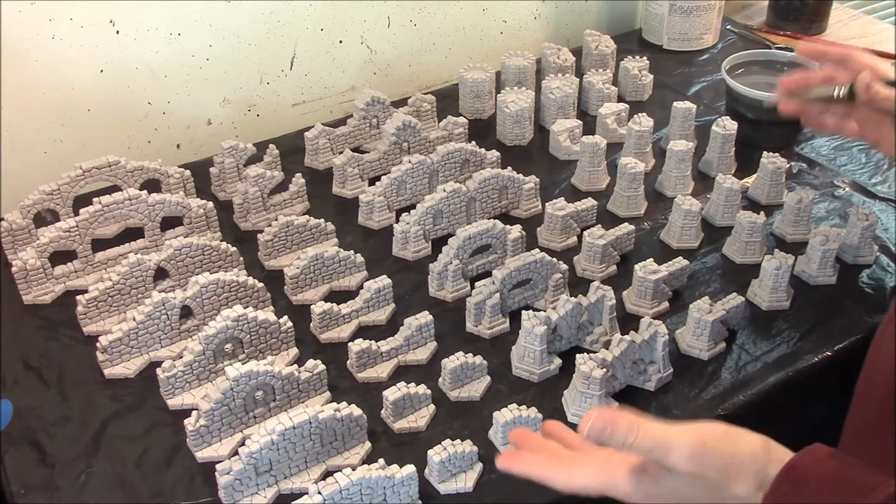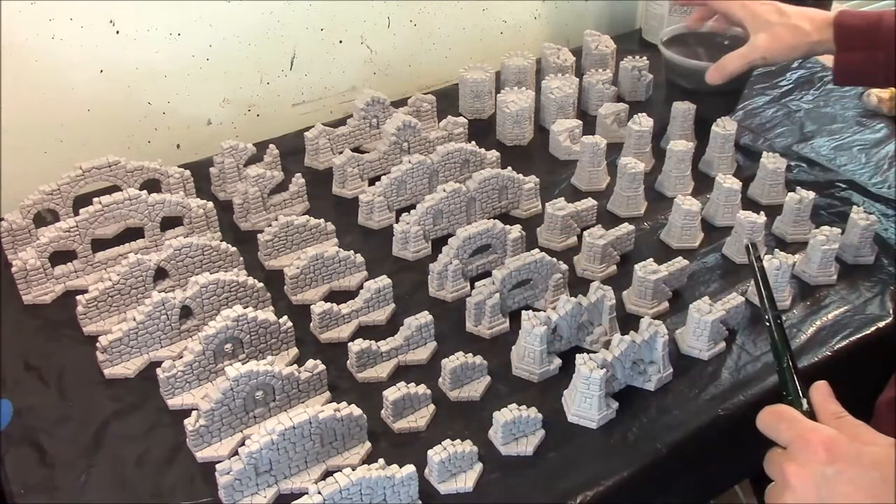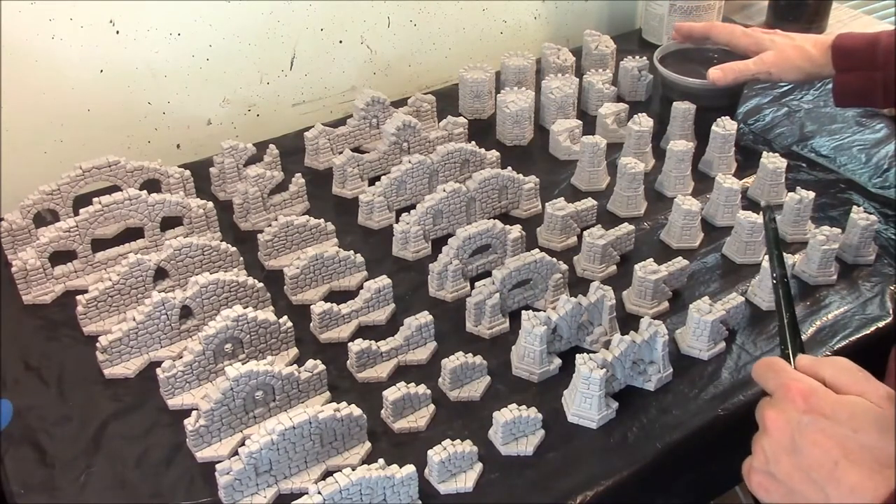These are all the wall pieces for the Gloomhaven wall set. I'm going to go ahead and paint them using the castle gray colors, which are a dark gray, a medium gray, and a light gray, just simply brushed on.